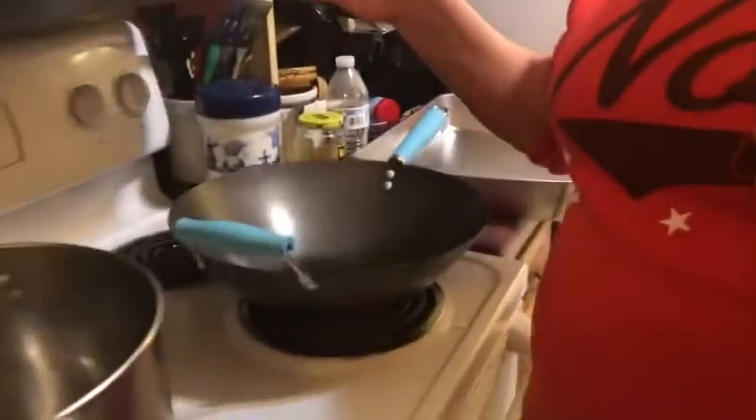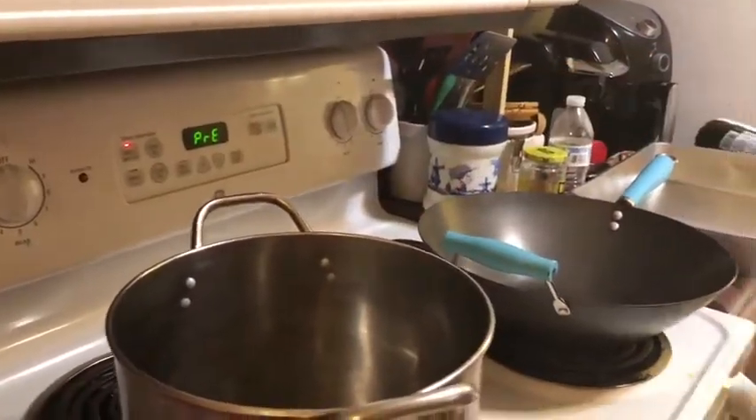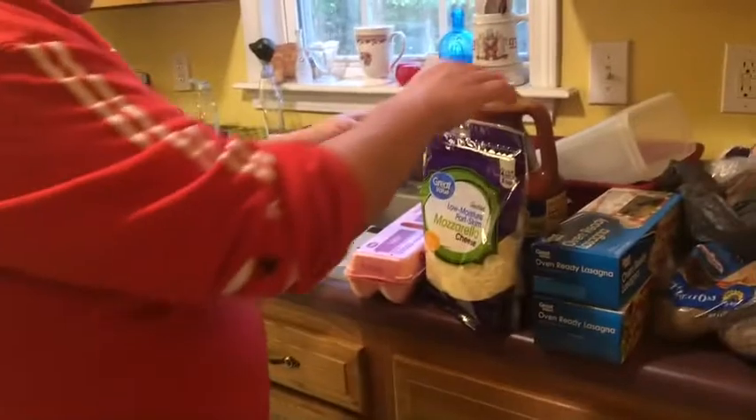This week we're gonna do lasagna. The way I do it is pretty simple and it's good — nothing complicated. First off, you're gonna preheat the oven to 350. We're not gonna heat the sauce because it's gonna get heated when it cooks. I'm using a big thing of sauce.